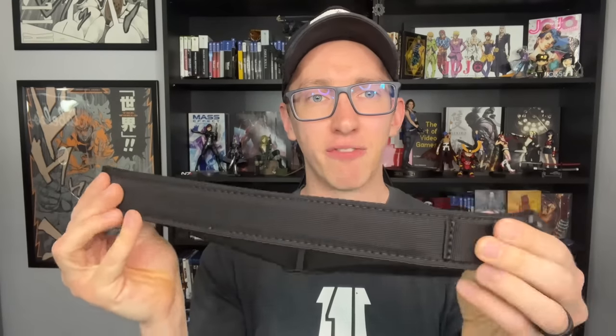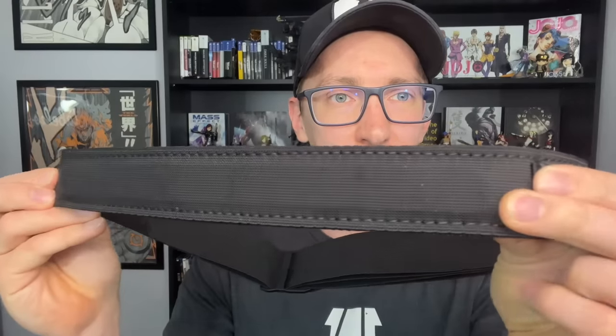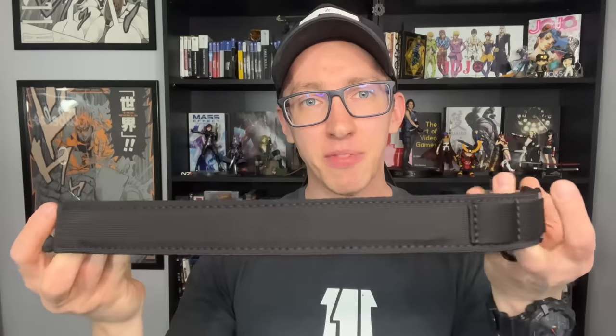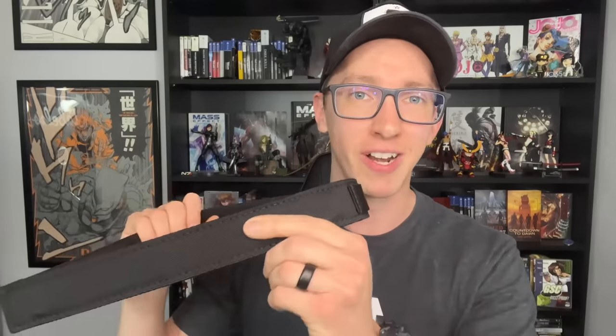The deal with this belt is the front is very stiff and very rigid — you can see it has an insert in the front, and that is going to be where your holster sits right at the front for appendix carry. The backside of the belt is stretchy. The reason I was originally going to skip this belt is my subscribers know I carry over five pounds of gear in my holster on the daily, and I'm thinking with this stretchiness in the back it's probably not going to support the weight. But my FOMO got the better of me and I ordered it anyway.